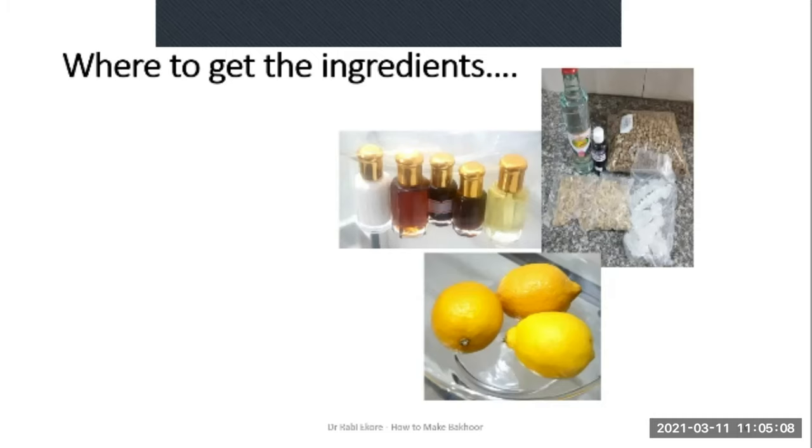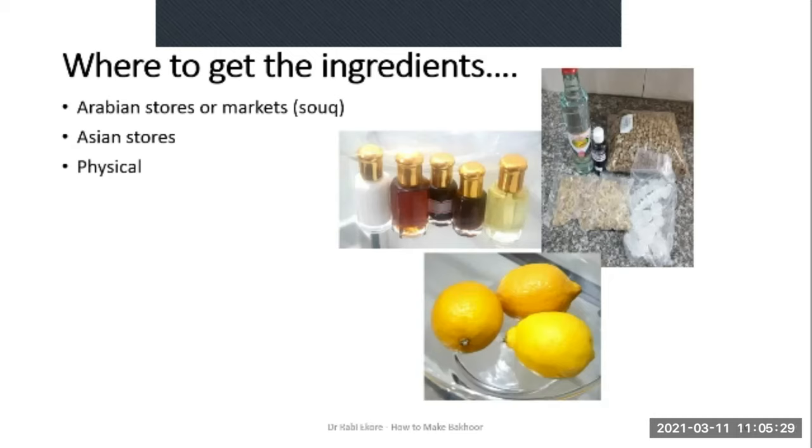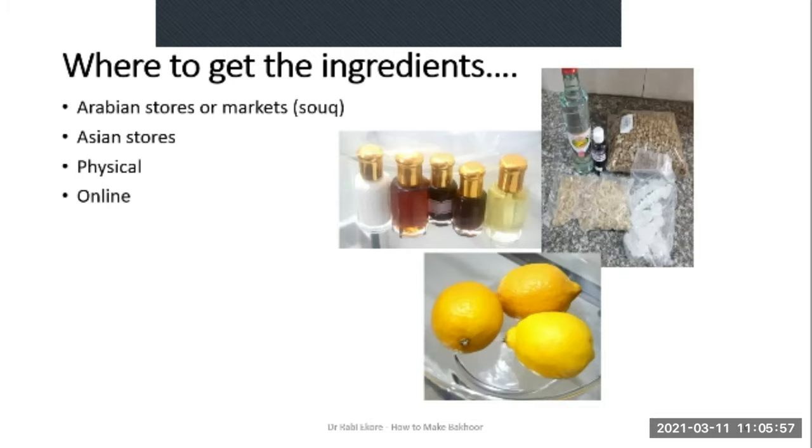Most times you'll find ingredients in stores owned by Arabians or Asians — especially stores where spices, fruits and nuts are sold. In some of these stores you also get the perfume oil blends. You can go physically to purchase your ingredients — this is preferable and advisable — or you can shop online. If you live in Middle Eastern or Arabian countries, you can easily get these ingredients in souks, their traditional markets. Next we'll be discussing the production process.